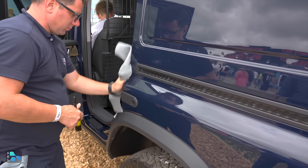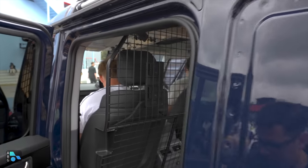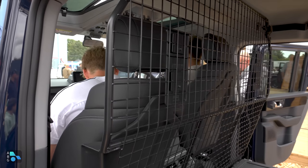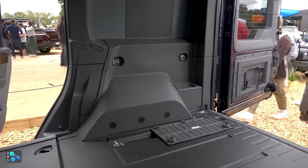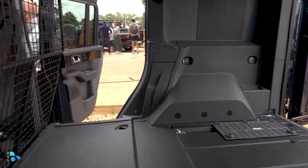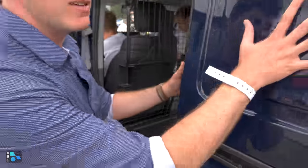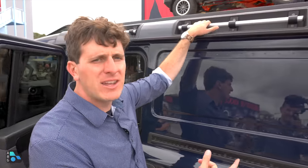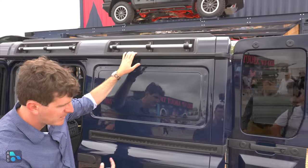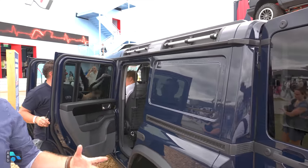In Europe they're going to be getting this cargo version — the utility wagon. So this is not a prisoner transport SUV; this is actually the cargo version with that cargo panel right there and lots of room in the back. This strikes me as the perfect vehicle for pet lovers. It's also got grab handles, stuff on the roof, a step on the tire to get up there — super easy to access. It's such a useful vehicle.